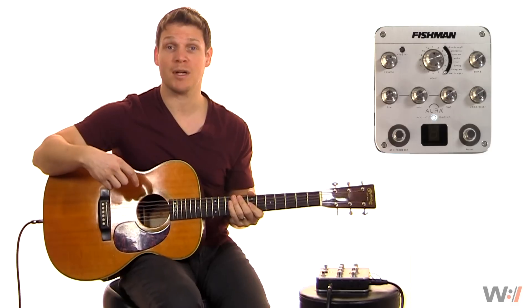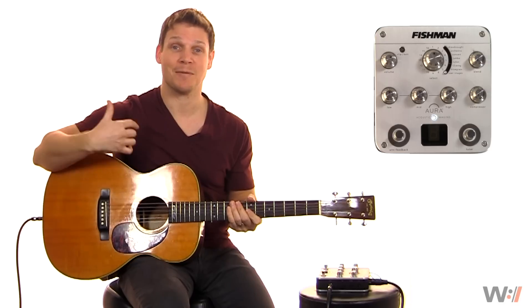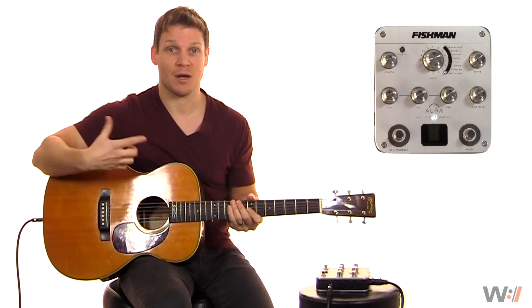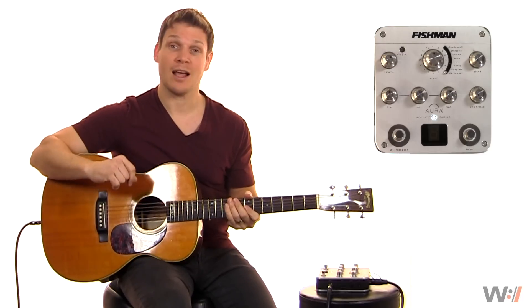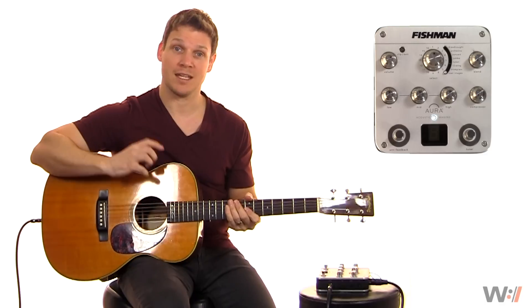I have added a little bit of reverb because it's really kind of unfair — if you don't have reverb in a room through an amplified system, it's really unfair to show your pickup without any reverb because we always hear it with some. Now let's go ahead and do a full mix of the Aura image for this particular guitar.